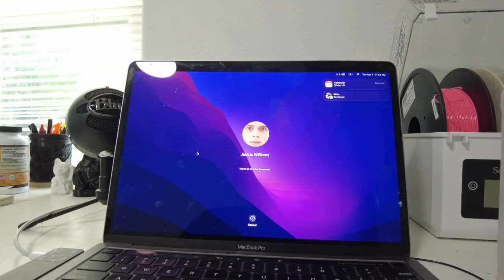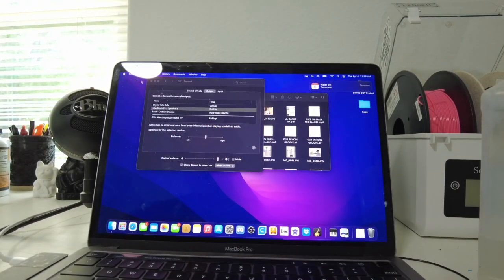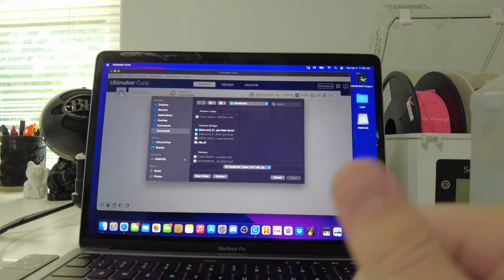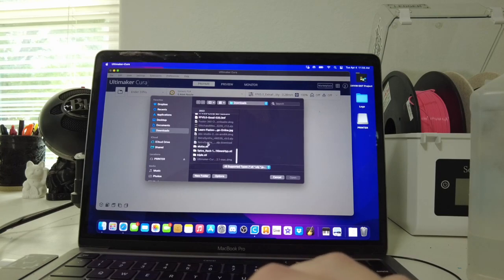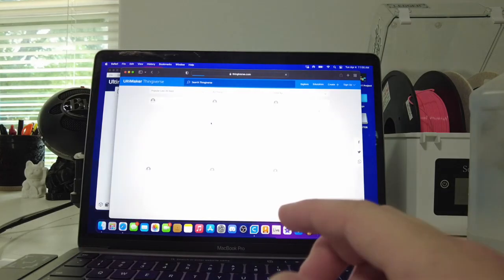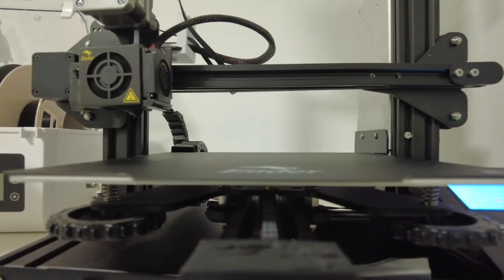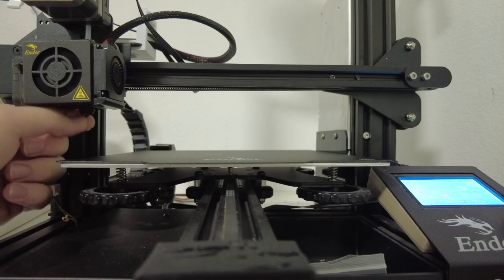First things first, we need to set up our file in the slicer. I print extra thick — this is a very cheap printer, you're not gonna get great results if you're trying to go really thin. It's only gonna take an hour. I'm not even going to level the bed because I don't think I'm gonna have too many issues.